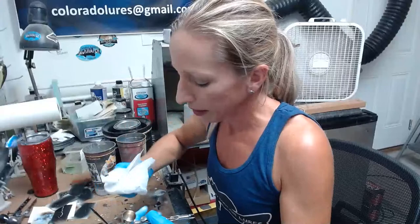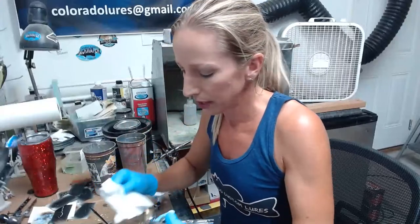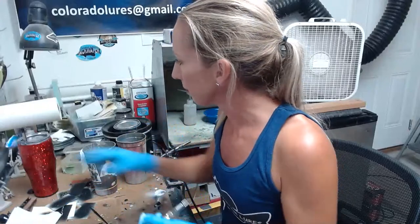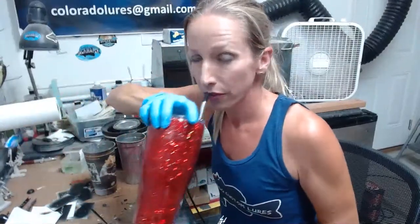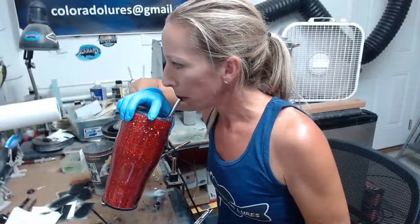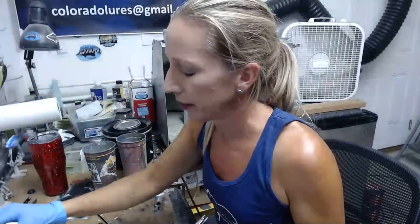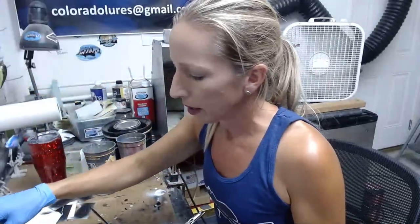I should be on pretty regularly — unless I have something going on with the kids or the family, I should be on Saturdays for the foreseeable future. It's a balmy 91 degrees in my garage at 7:15 PM. We got up to a hundred today, so that's always fun.